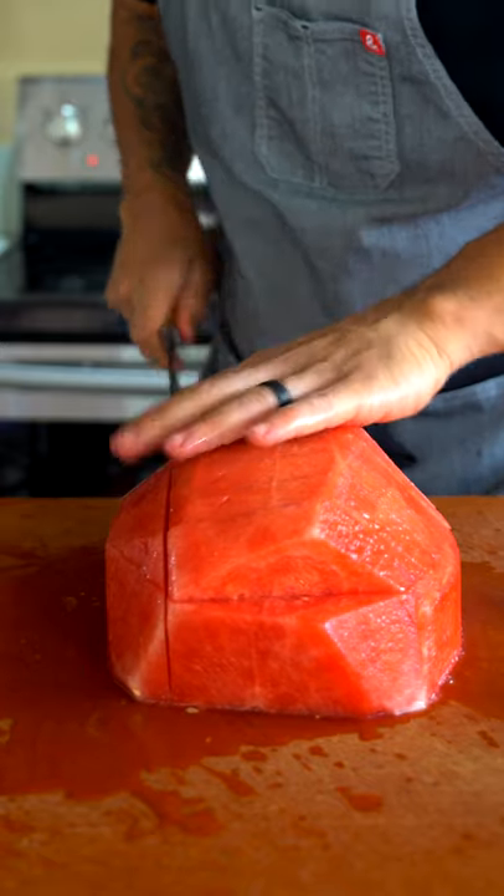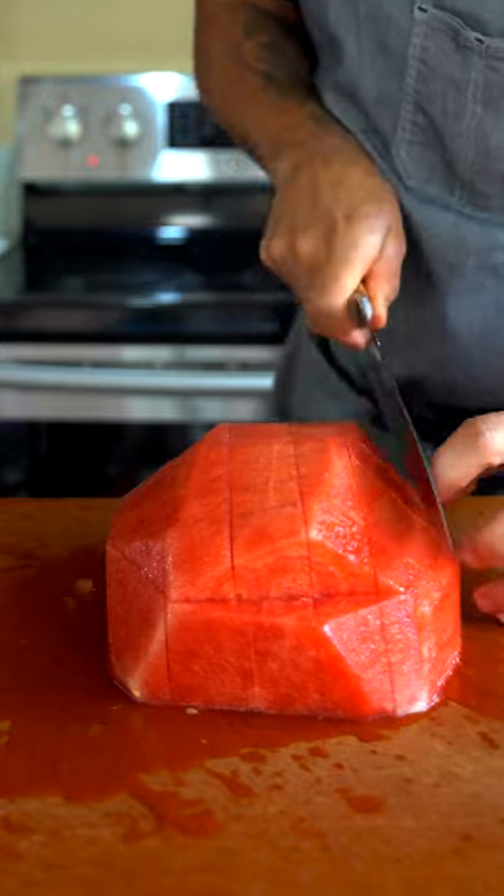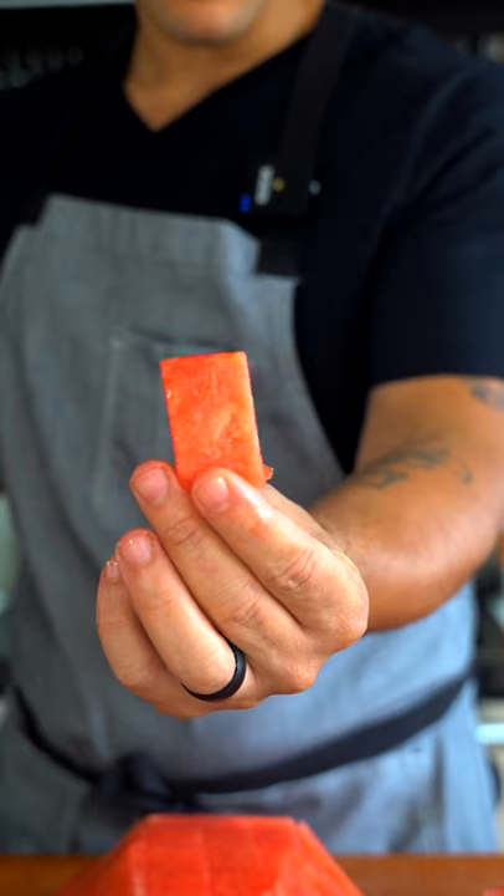But honestly, this is just for my home. If I was in the restaurant I'd be making perfect squares, but this is just for my kids and my wife. So that's why I'm cutting it just like this. But that's it — perfect, every time.